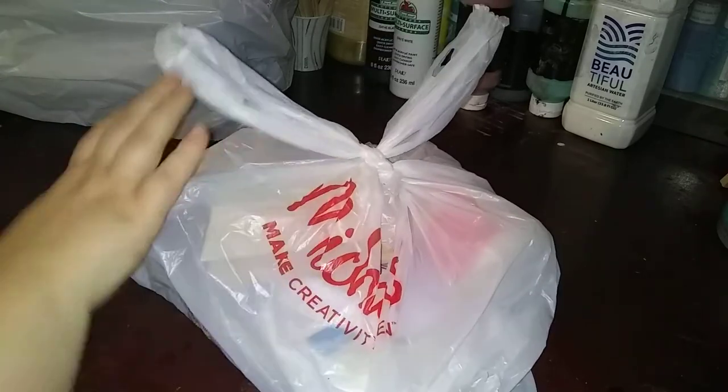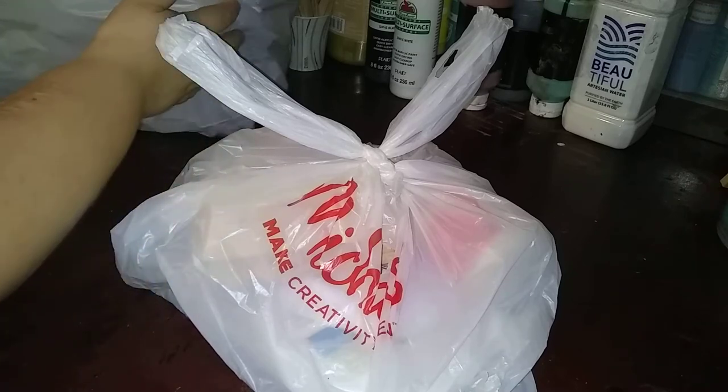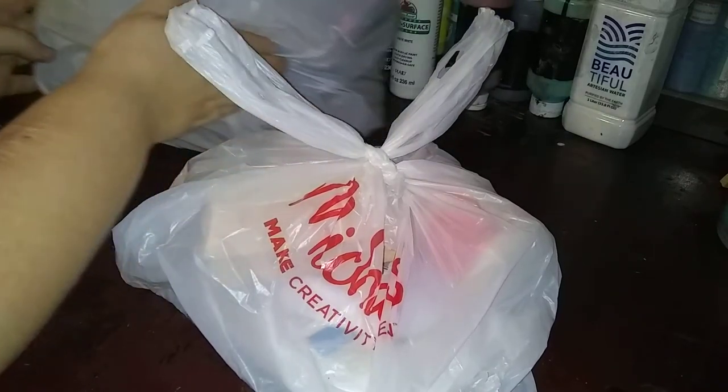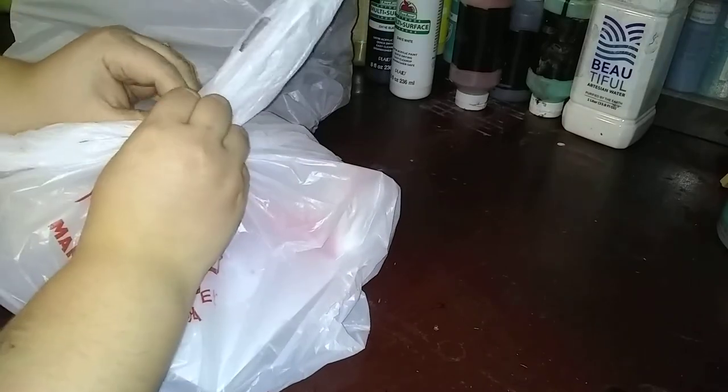Hey guys, so this is kind of a multi-store video. I have a bag of stuff I went and got from Michaels — this is not a grab bag, this is stuff I purchased. I have a bag of stuff from Dollar Tree, and then I have a few items from Walmart. These are all items that I purchased for my art.